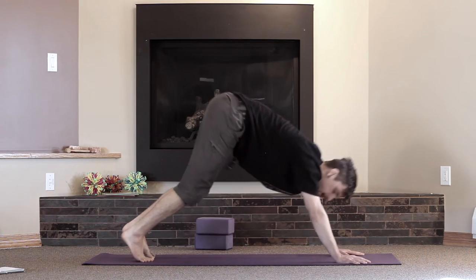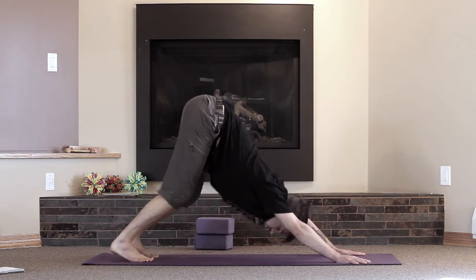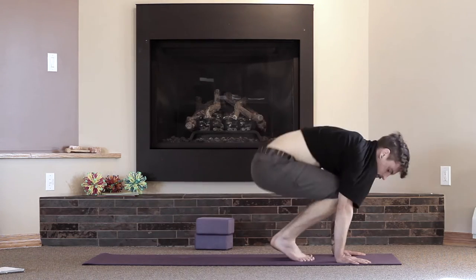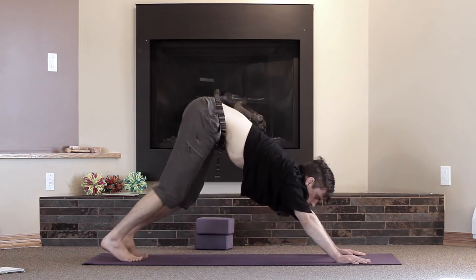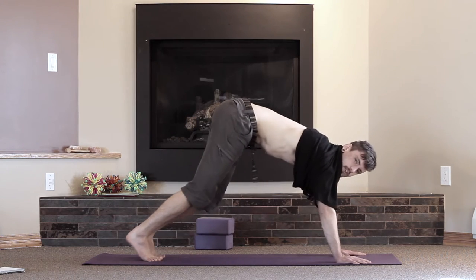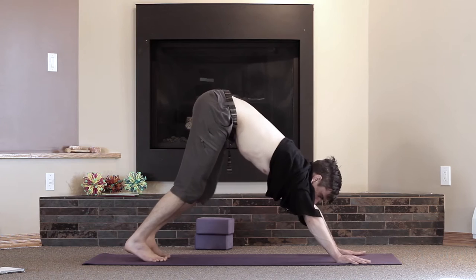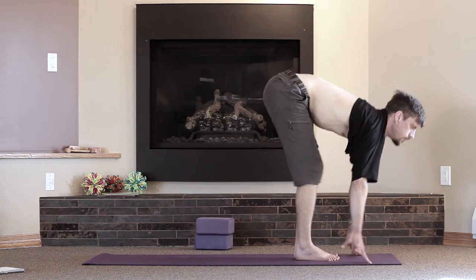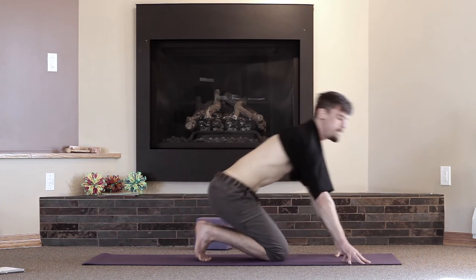So jumping back to plank — and then to get forward, you can just get used to little bunny hops with bent knees. Then maybe get used to these handstand jumps, and eventually you start to flip forward. Incorporate those into your vinyasas and you're already way ahead of the game.